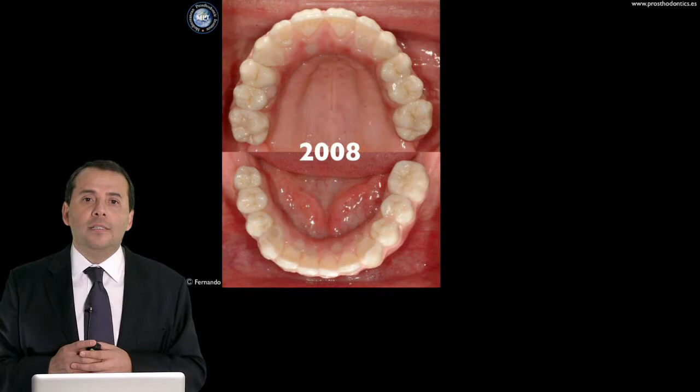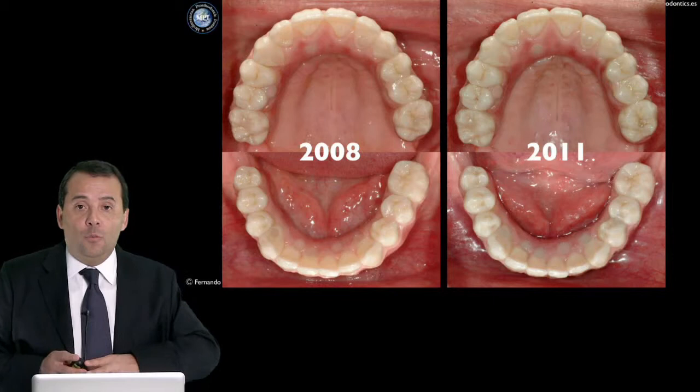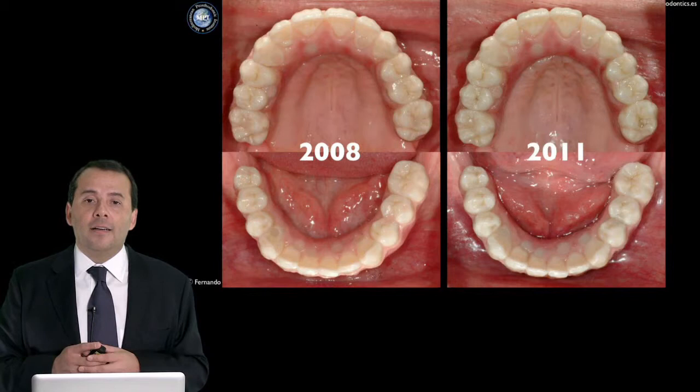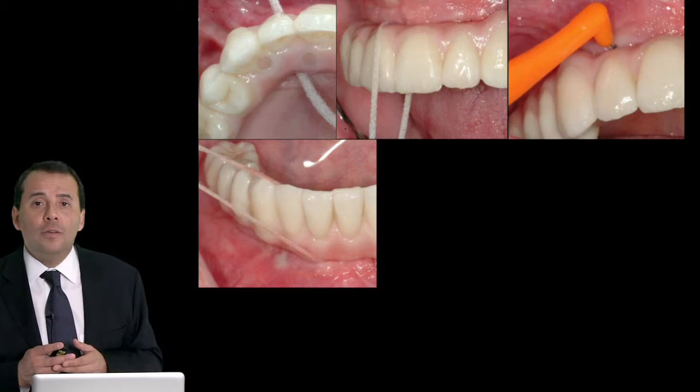In an occlusal view from 2008, you can see the occlusal surface, and in 2011 it remains perfect. We don't have chipping because we don't have feldspathic ceramic on the occlusal surface — we use glazing that gives color to the artificial teeth. Of course, design is important because patients need to clean. You can see that the restoration is in light contact with the soft tissue, but patients can still clean effectively.